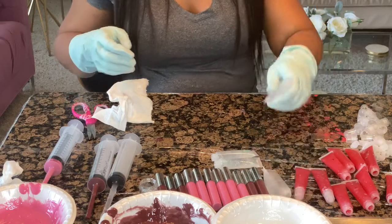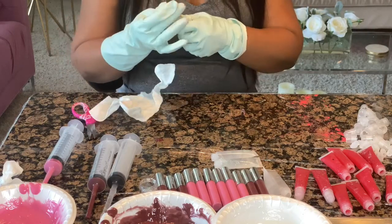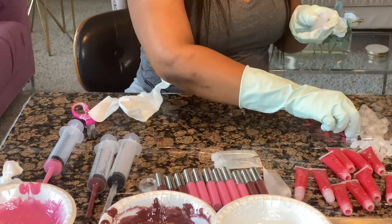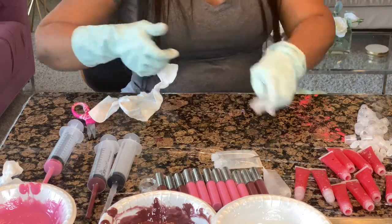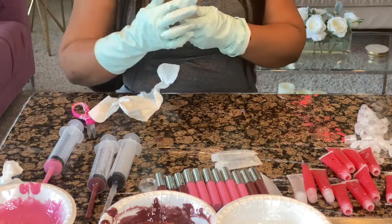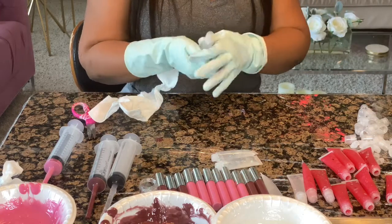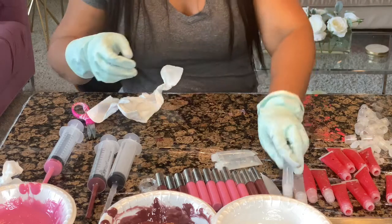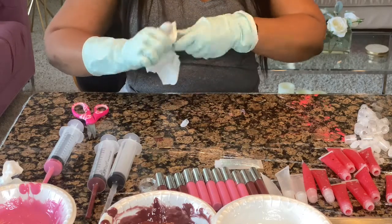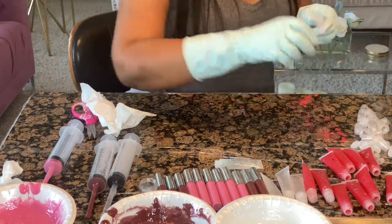I want to point out — you can see the paper bowls and plastic spoons — I use those because I want to keep everything sanitary. Everything is one-time use only. Once I'm done with those bowls I throw them out. The syringes are used one time and that's it. Once I fill my tubes up with a syringe color and I'm done for the day, everything goes in the garbage. I keep everything as sanitary as possible, and that's why I love my line — I have about 10 ingredients or less. It's super moisturizing, super shiny, it lasts a long time, it tastes good, it smells good.